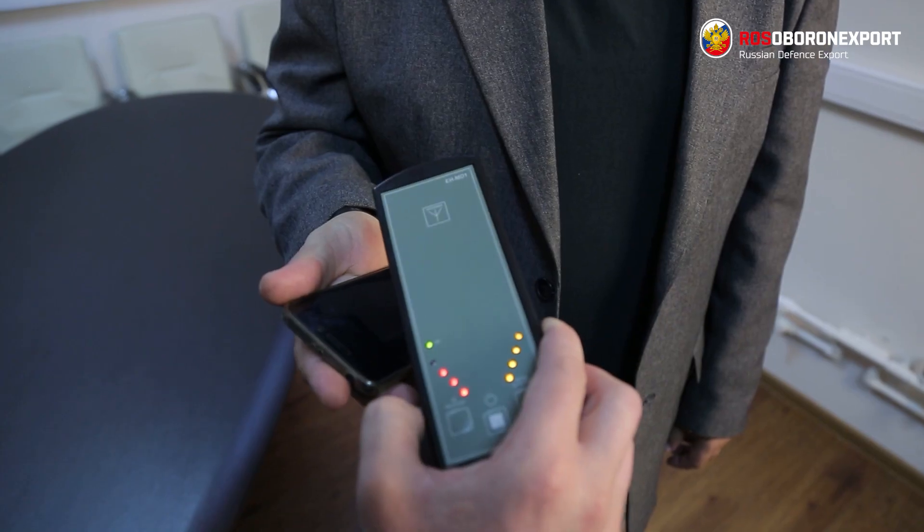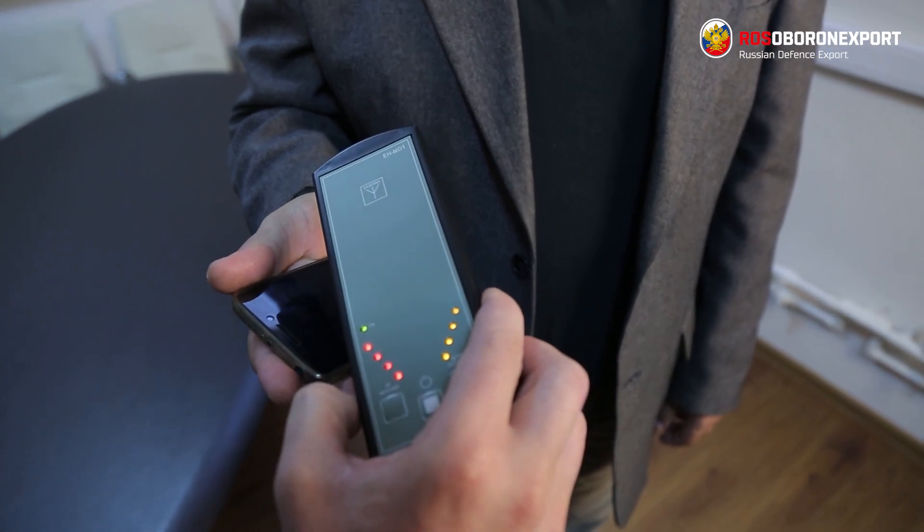The advantages of this device include compactness and light weight — it can be put in your pocket and turned on as necessary to screen any surface of interest, under any conditions, whether on a street or in a room. Its other pros include high source localization ability, meaning we are able to find the exact place the signal comes from.